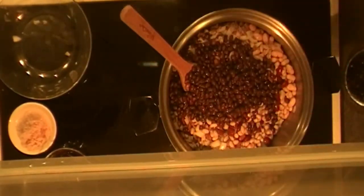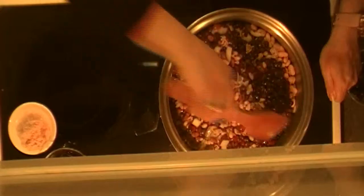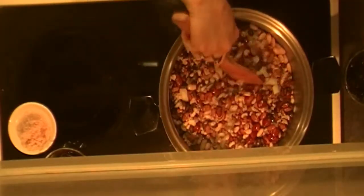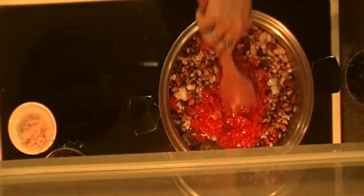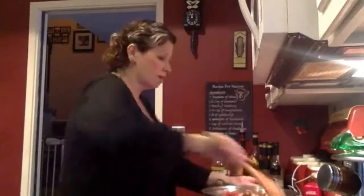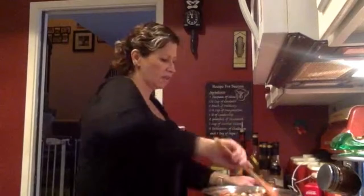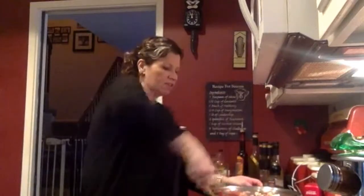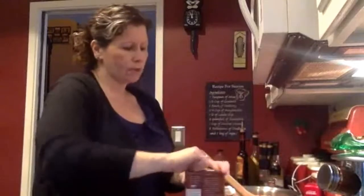I'm going to go ahead and put my tomatoes in. The great thing about chili is you can really customize it to the way you like it — if you like more chunky tomatoes, add two cans. If you don't like olives or onions, you can adjust it. If you want to make this vegetarian, you can omit the meat and use some other protein like tofu, and use vegetable broth instead.